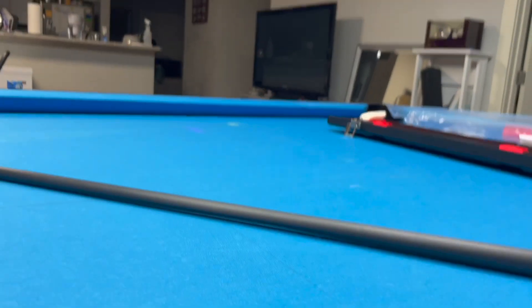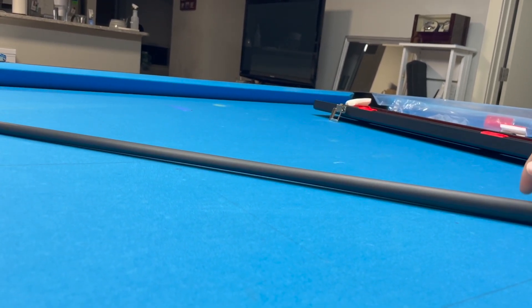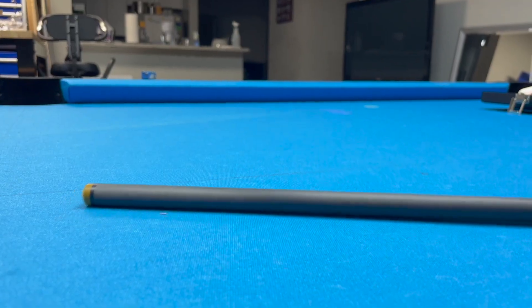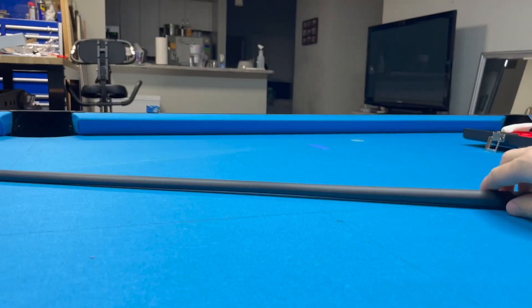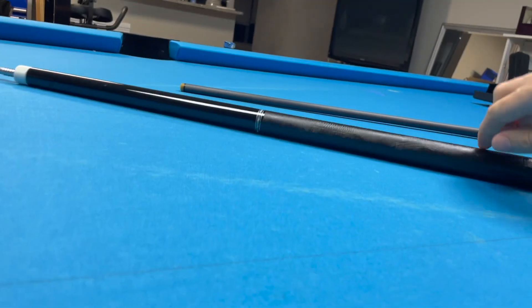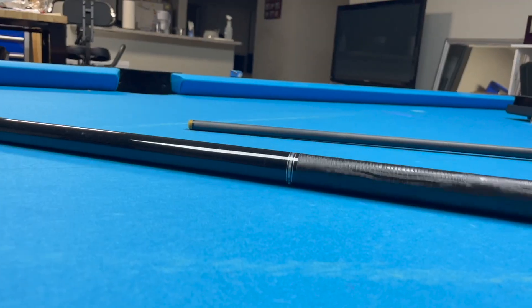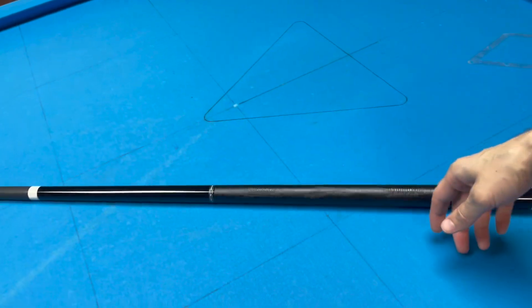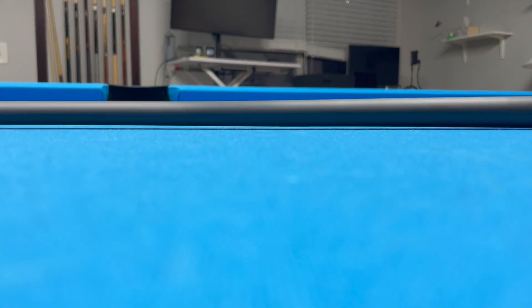The shaft has a very slight warp — it's about a credit card thickness change in light. The tip does not leave the table when you roll it, and neither does the end of the joint. The butt is perfectly straight. Rolling the butt and shaft together, it rolls pretty well. You can see the slight warp in the shaft, but it's not too bad.